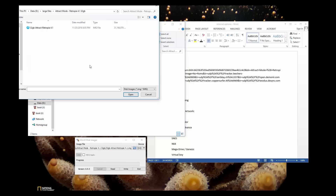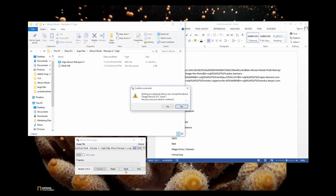You'll click this file button here. Once you're in Explorer, go ahead and click your attract mode image and open it. Click Write. It should ask you: writing to a physical device, can you corrupt the device? That's fine — yes. You are doing it correctly.